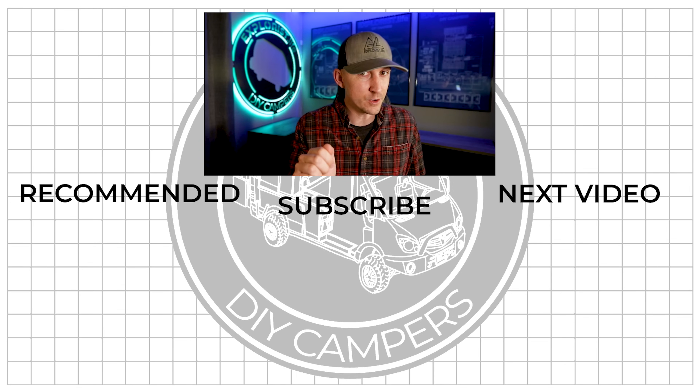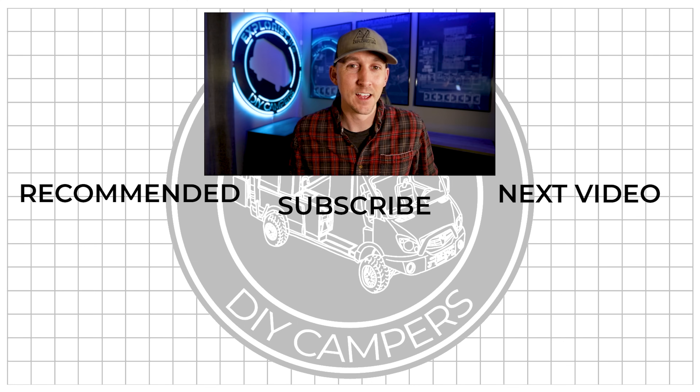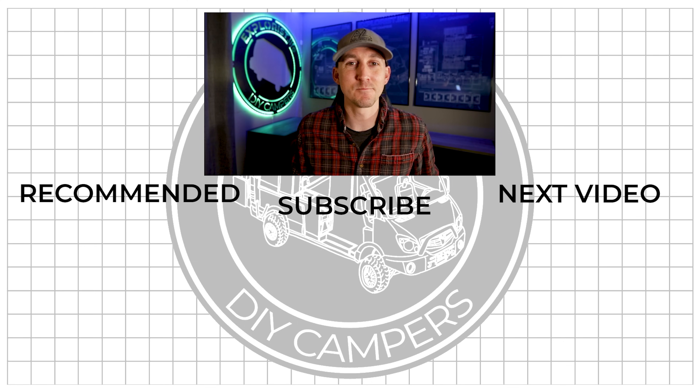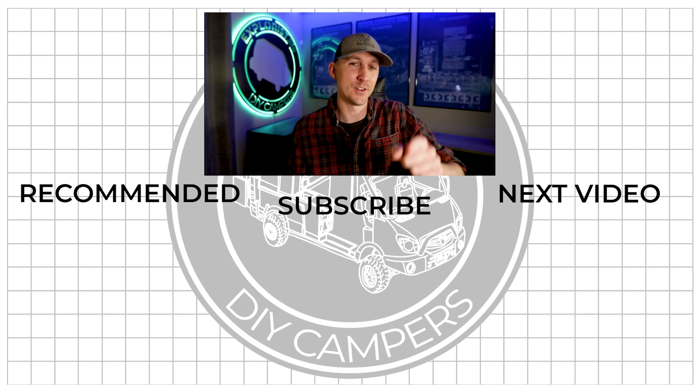The next thing to do would be to set proper charging parameters for those charge controllers according to the specific battery being used — that's going to deserve its own video and will be coming up shortly. I hope you found this video helpful, and if you did, it would be awesome if you would share it with somebody or a group who you think could use it. Hit the like button and leave any questions or new things you learned in the comment section below. Subscribe if you want to see more DIY camper building tutorials, and I will see you in the next video.